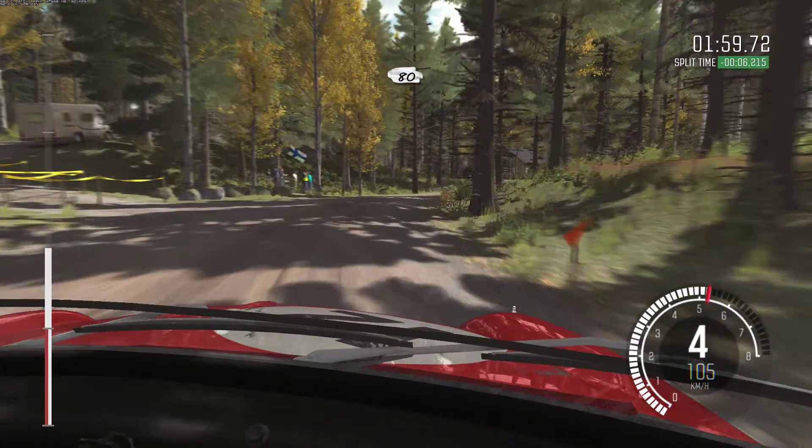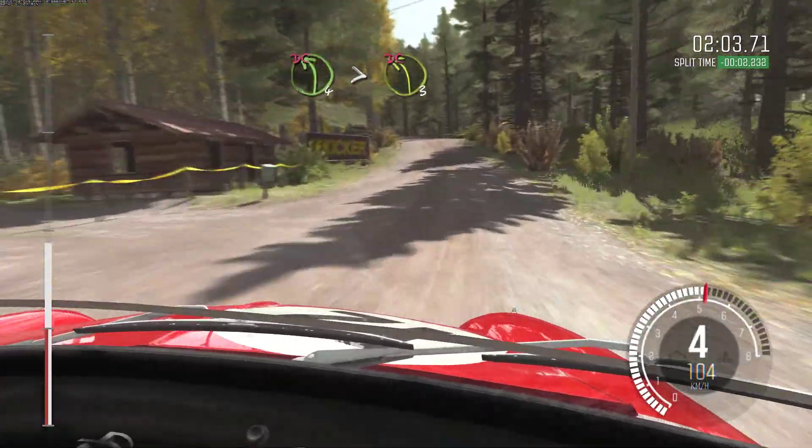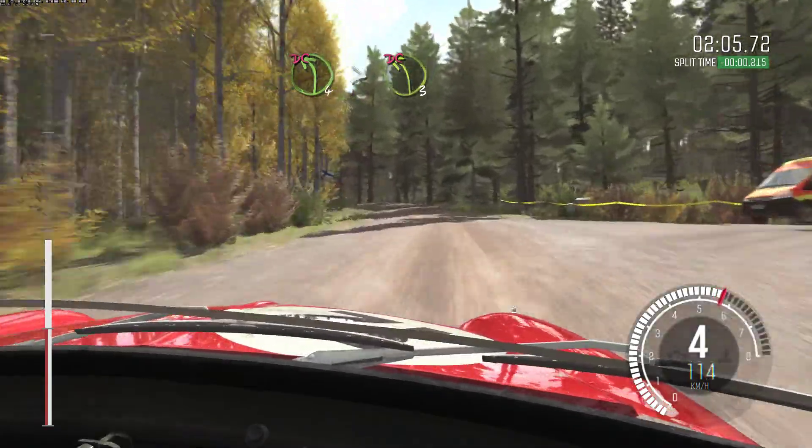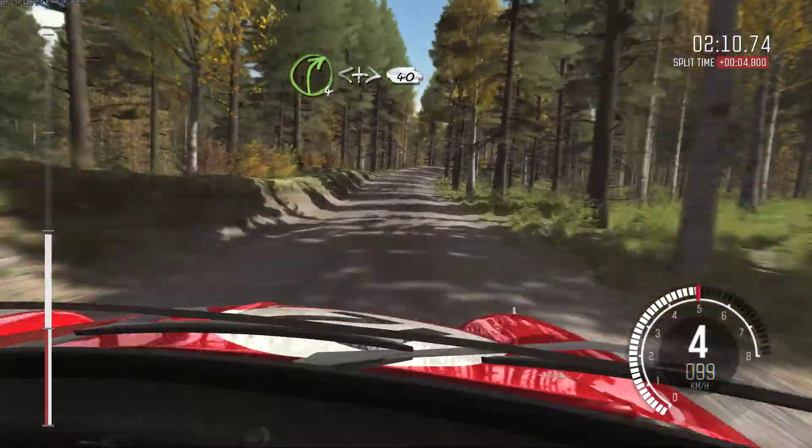Crest. 80 past junction. Left 4 times 3 over crest, don't cut. Crest 50 past junction. 60. Right 4 continues over crest. Opens and tightens. 40.